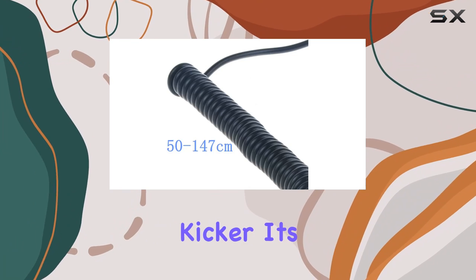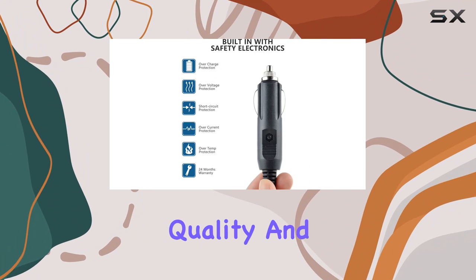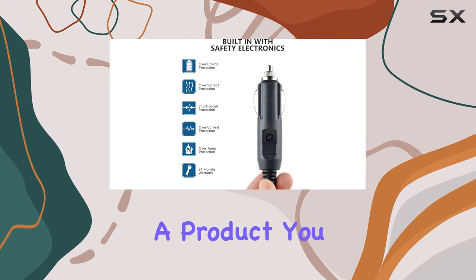And here's the kicker — it's brand new, high quality, and never been used, so you're getting a product you can rely on.